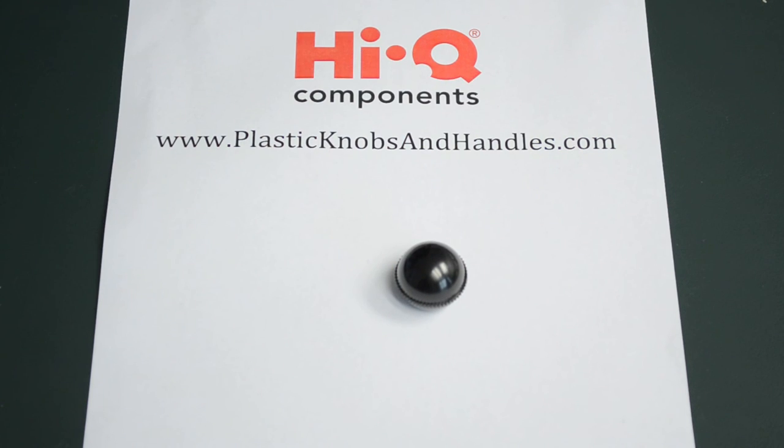So if you have any questions, please do head on over to the website PlasticKnobsAndHandles.com and the friendly team of Haikyuu Components will answer them as soon as possible.